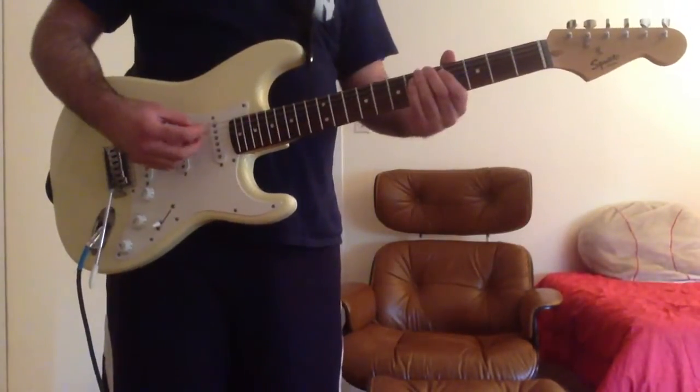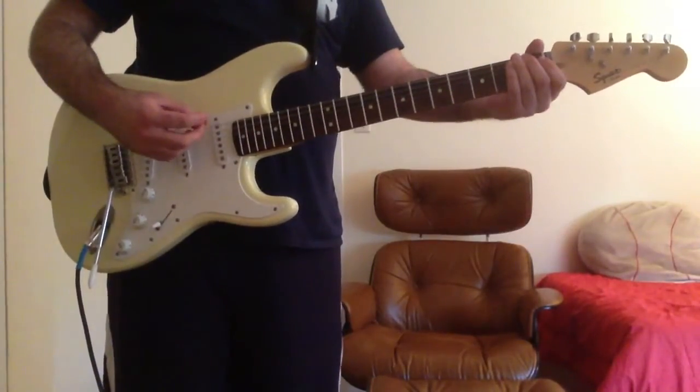That's an A on the low E string 5th fret, and an F on the low E string 1st fret.